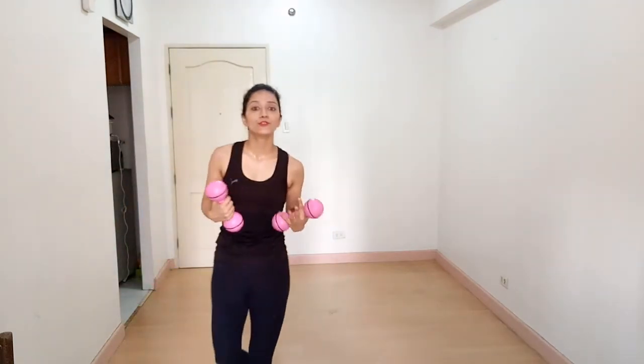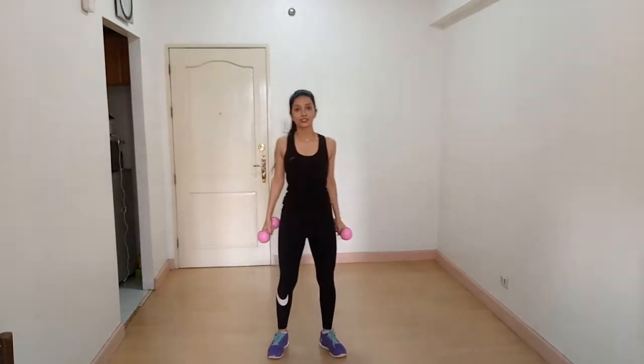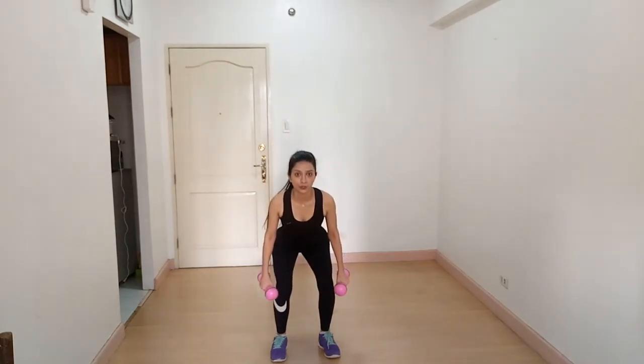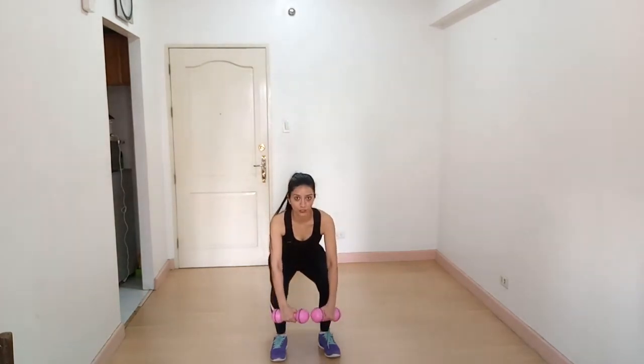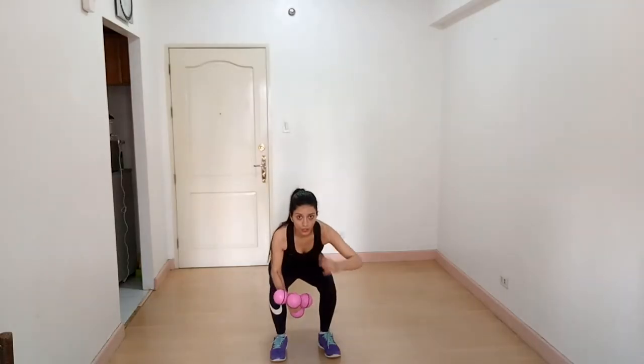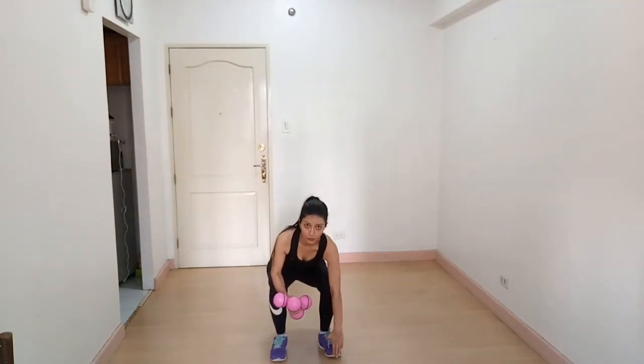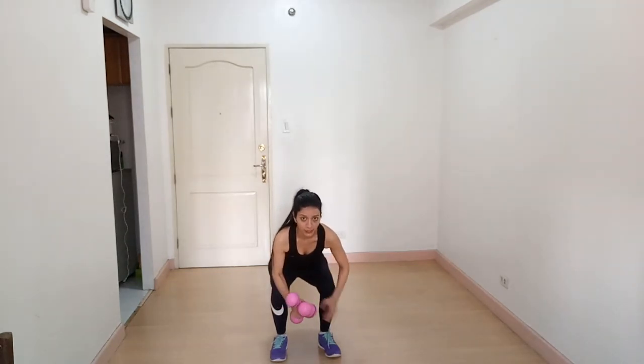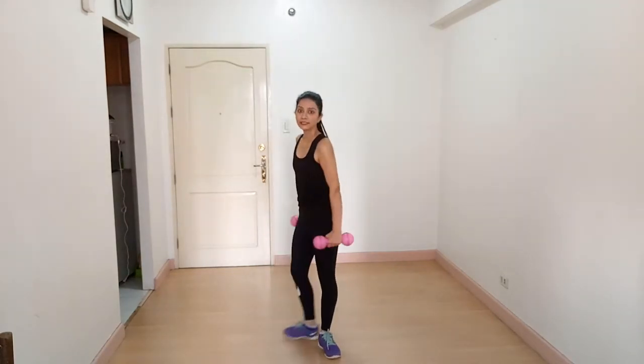When we talk about lower body exercises, the first move that comes to mind is squat, so we will start with squat. Stand straight with your feet shoulder-width apart, then push your hips back as you lower your body down as if you're sitting on a chair. Make sure your knee doesn't cross your toes. You are working on your quadriceps, hamstrings, and calves. Squeeze your glutes as you go all the way up and breathe out.